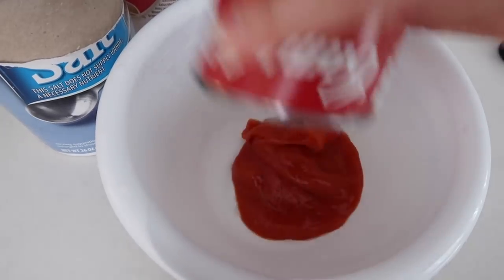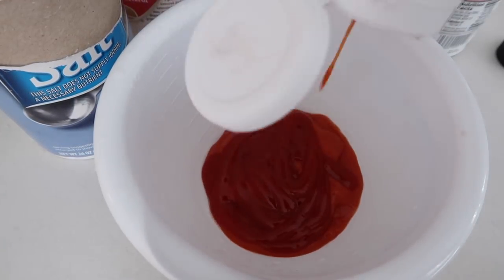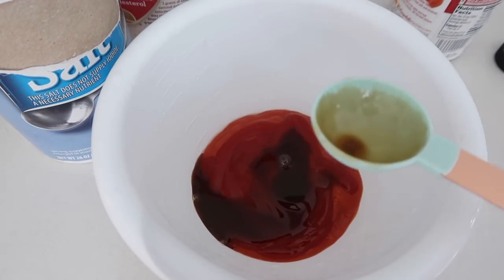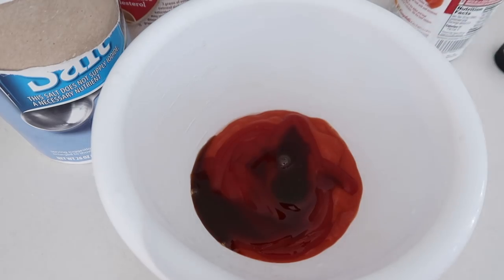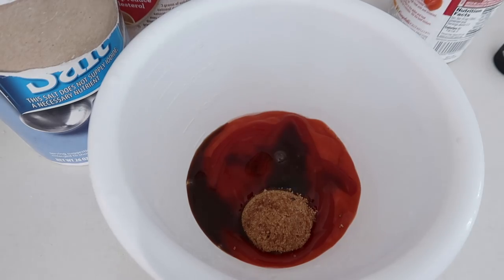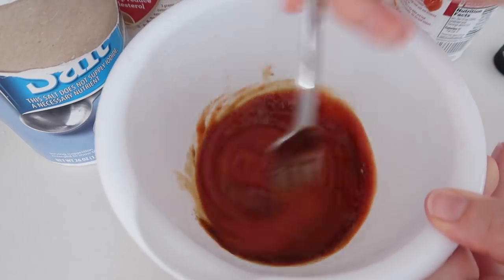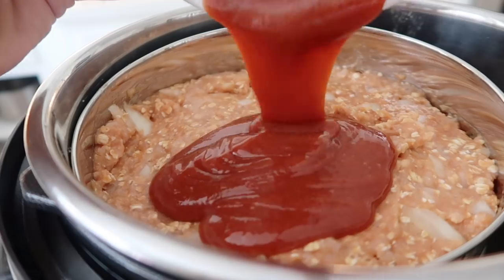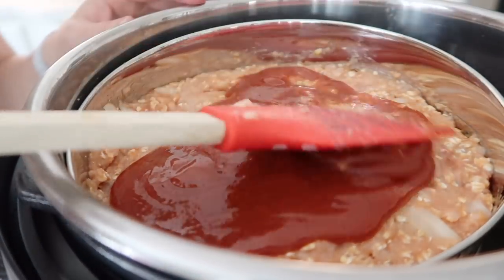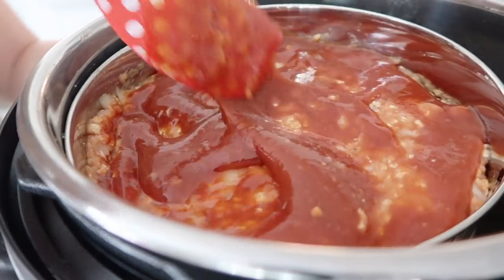Now that that's ready, I'm going to take the rest of my tomato soup — I used way too much, so I'm going to add a little ketchup to make up for it. Then another tablespoon of Worcestershire sauce, and one tablespoon of brown sugar — the recipe calls for two tablespoons but I like it less sweet. Mix this up really well and pour it right on top of your meatloaf, spreading it as evenly as you can. Don't skip this step because the sauce on top makes it taste so good.